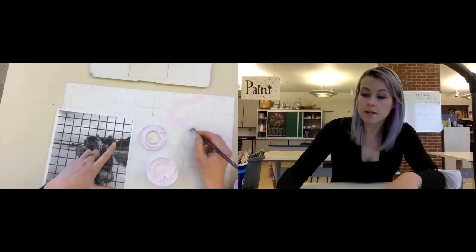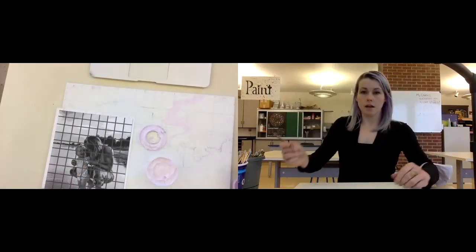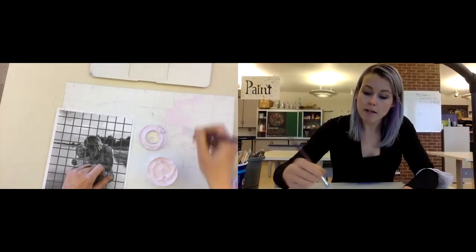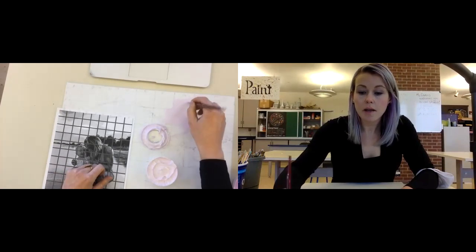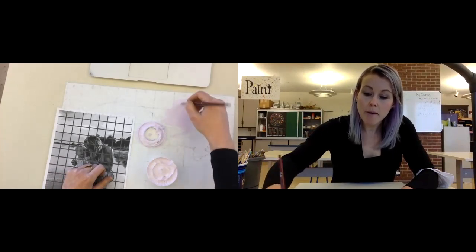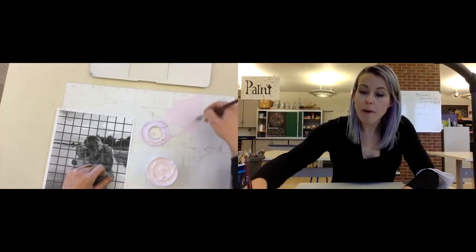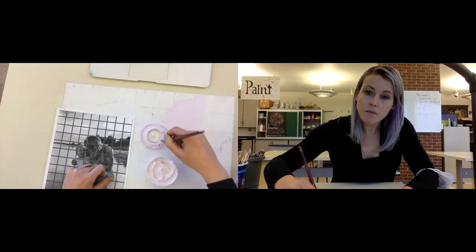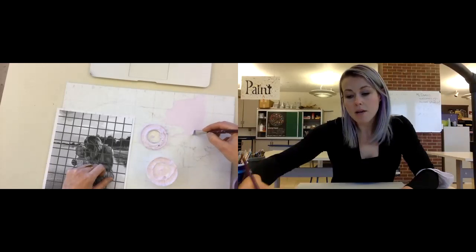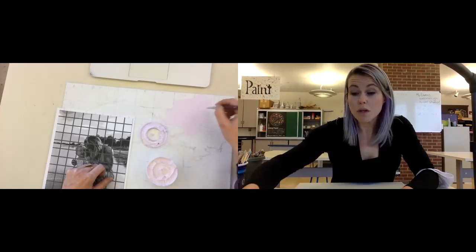I can see all this area here is my lightest tint, and I'm going to start painting. Now that I've got that large area painted, I'm going to go back and forth with smooth brush strokes. You can see I'm getting good coverage, but it's not complete coverage. You're probably going to need two, three, maybe even four coats of this.